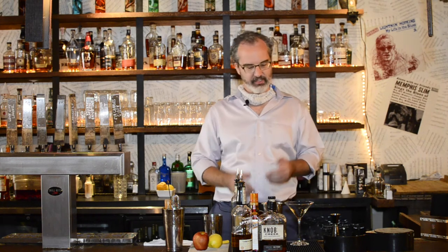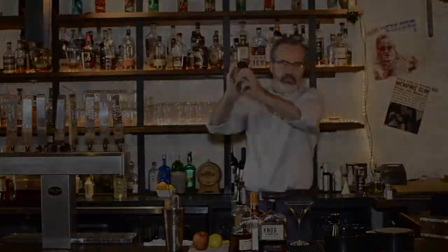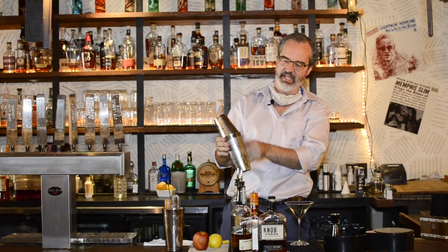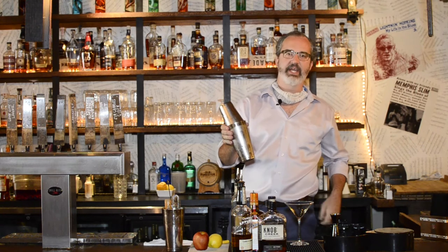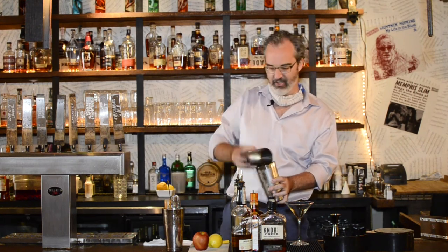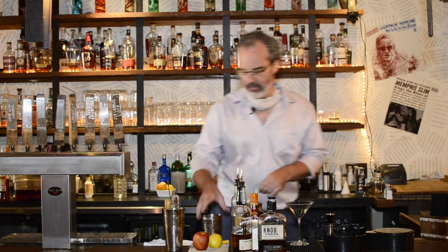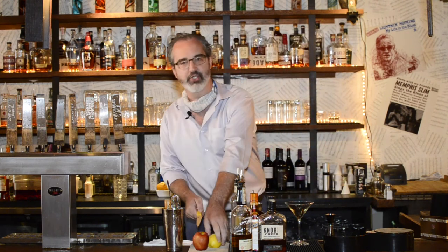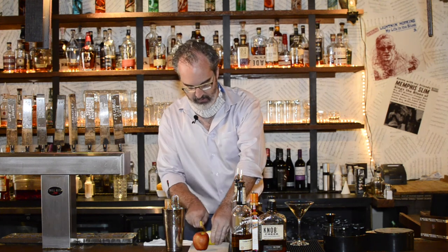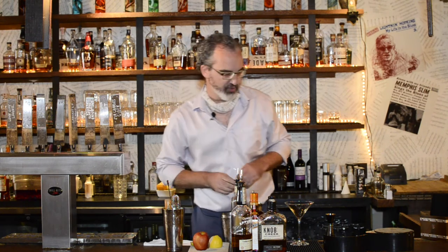So those are our ingredients — we have them in our tin. We're going to go and shake it. You can see the tin here is condensed on the outside — that's a good indication that it is cold. Also, I can't feel my fingers, so that is another good indication it is cold and ready to go. Before we strain into our cocktail glass, we're going to dress it up a little bit. We're going to rim this cocktail glass with a little brown sugar — sugar in the raw. In order to rim something, you just need to put a little adhesive on the outside of the glass so that your sugar will stick to it.